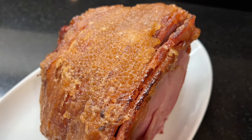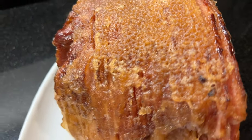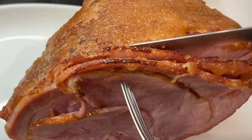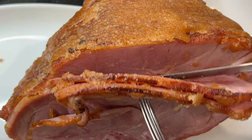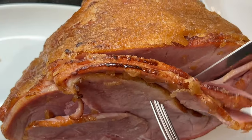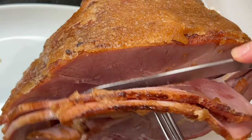Then take the ham out of the oven and let it rest for five to ten minutes before serving so that the glaze can harden. You can make this a day or two ahead of time, then gently wrap it in foil and refrigerate it. Just take it out of the fridge about 30 minutes before you're ready to serve it.